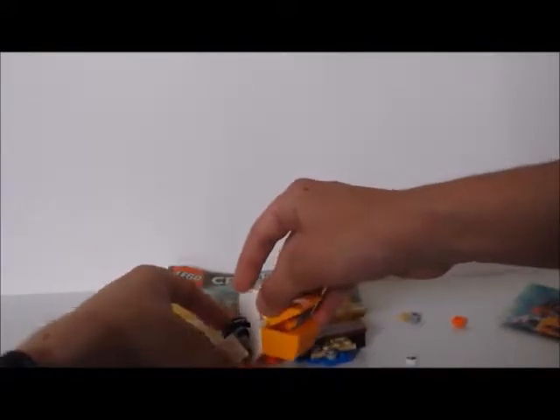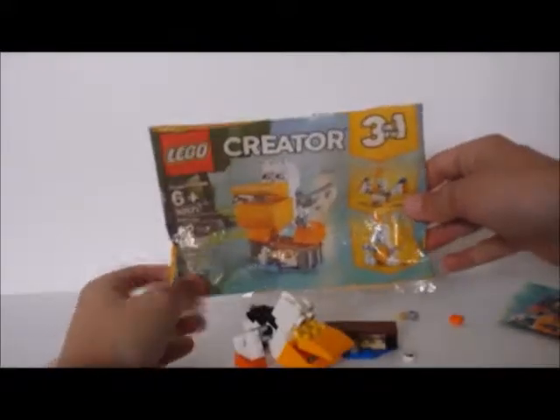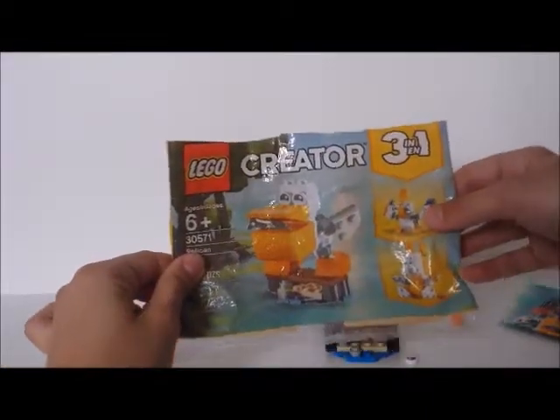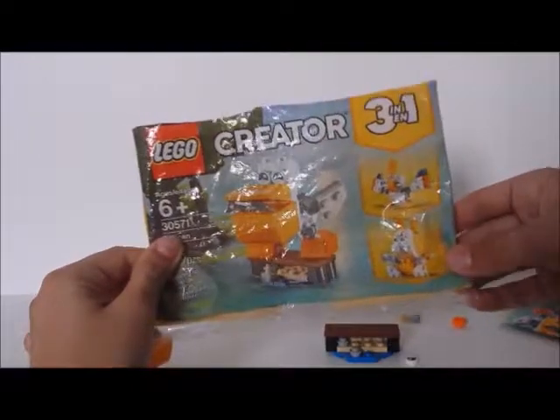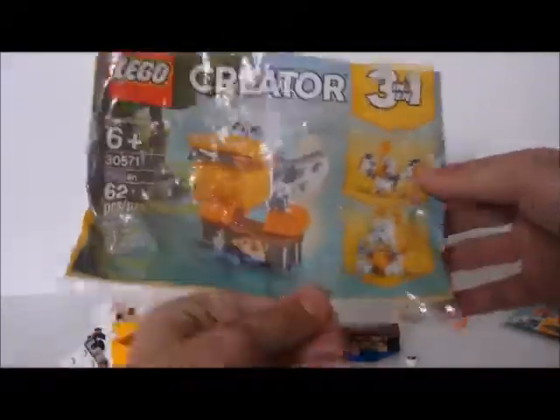So here you are — there's the set. The Pelican, the side build. You can also build kind of a bird — it looks like a parrot, I think — and then you have like a bunny, I think. So you can build those two also.